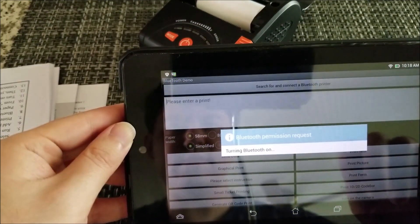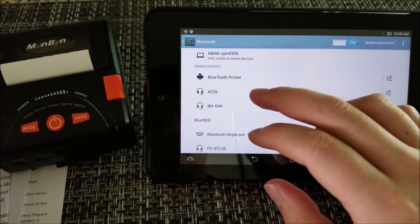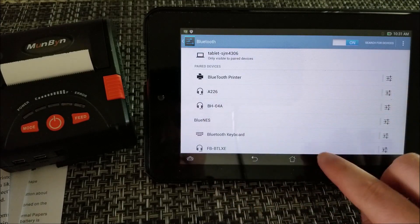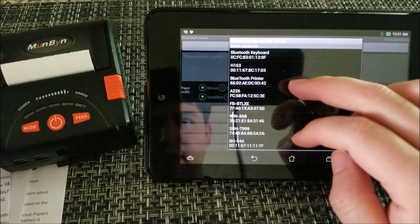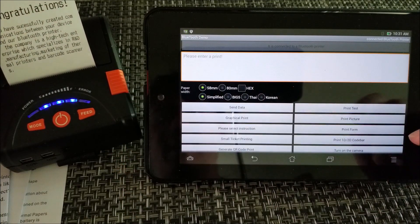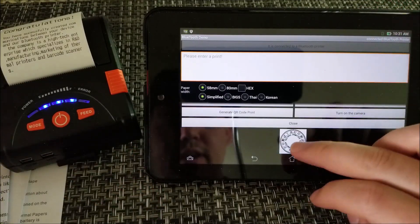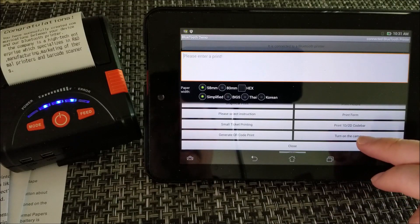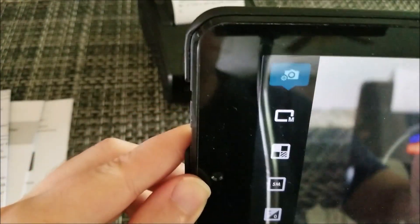You turn on Bluetooth, search for the printer, and pair it. The PIN number is 1234. Once paired, go back into the app and connect to the Bluetooth device. It'll print out a confirmation message saying you've successfully connected. The more interesting part is you can open your gallery and select a picture, or turn on the camera and take one directly — so we're going to take a picture of the printer and print it on the printer, which I think is poetic justice.